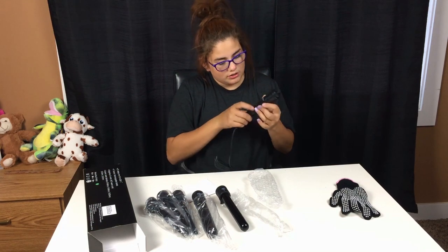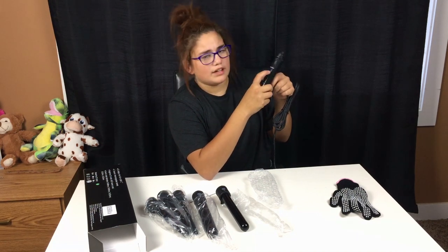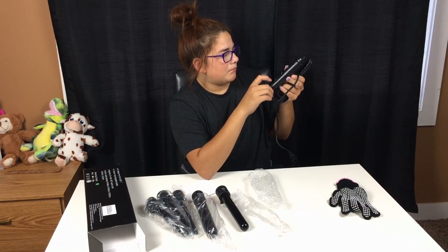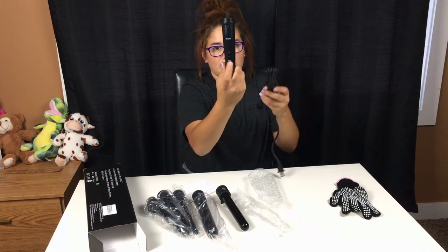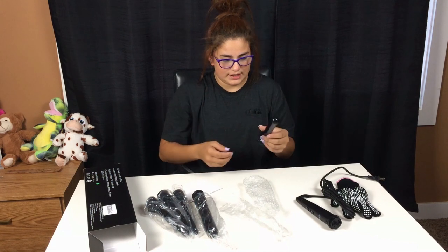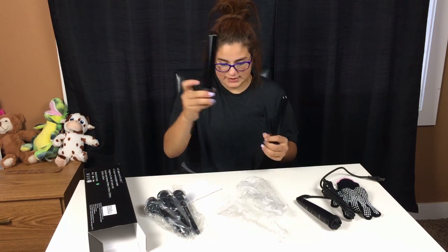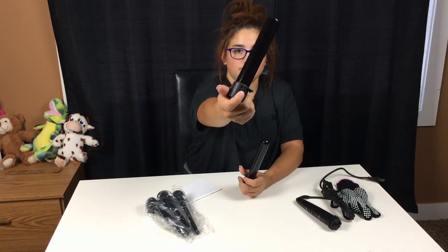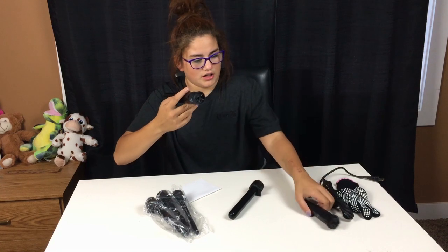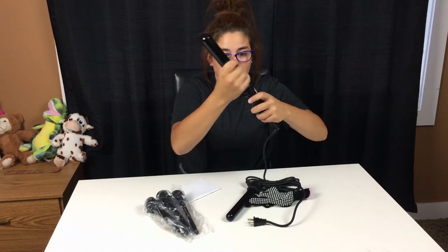Well, that's nice. So it does have a turn up button and a turn down button. I'm not sure if it has an LED display on it, but I guess I'm going to have to find out in a different video. It has an off and on button on the bottom of it. I'm going to try to put this on because I don't know how to put it on.